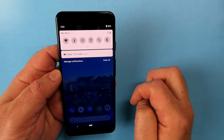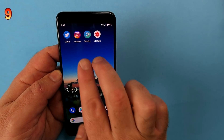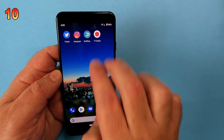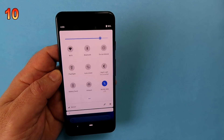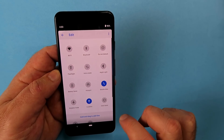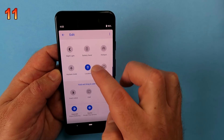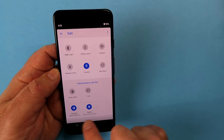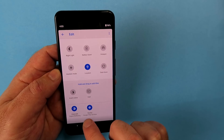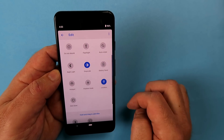Pull down from the top and you get one row of settings; pull down again and you get more. Swiping down with two fingers from the middle does nothing, but swiping with two fingers from the top brings down the second menu straight away. The gear icon opens settings, and the pen icon lets you customize your top six quick-setting icons. There's also a new option called Greyscale at the bottom, which we'll talk about later.